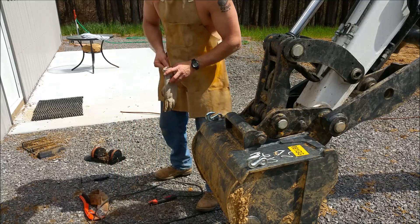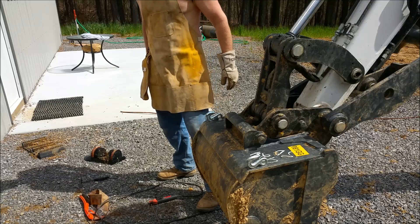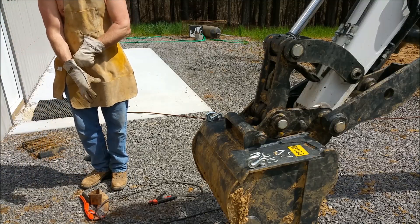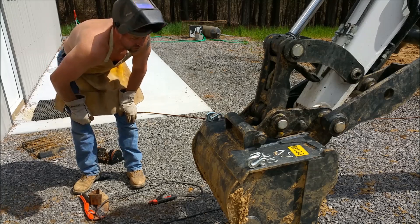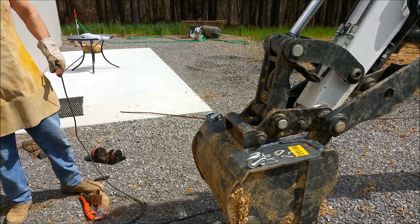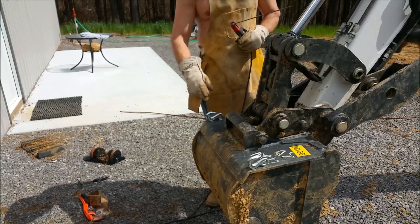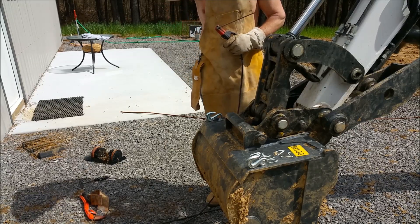I'm using 7014 rod — it's for a little bit dirtier metal. I'm not totally an expert; I've just read a lot and remember from shop classes and so forth. I turned it down to 105 amps this time because I'm melting this forged hook a little too fast, so I'm going to try and slow it down a little.